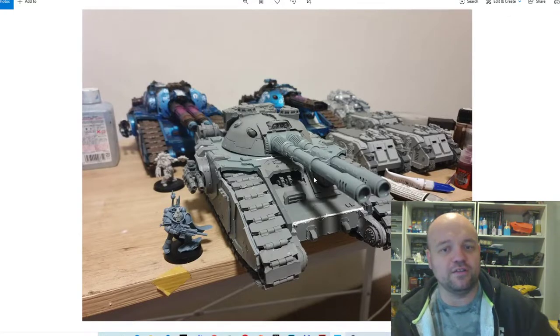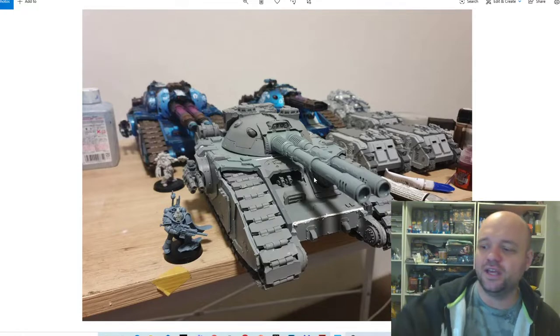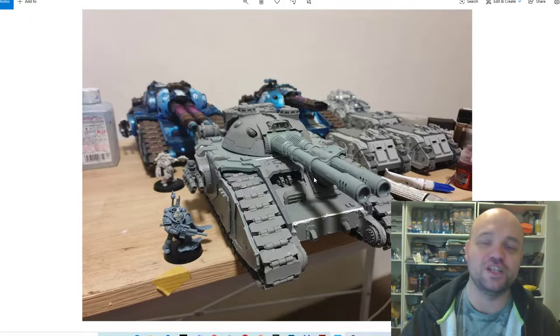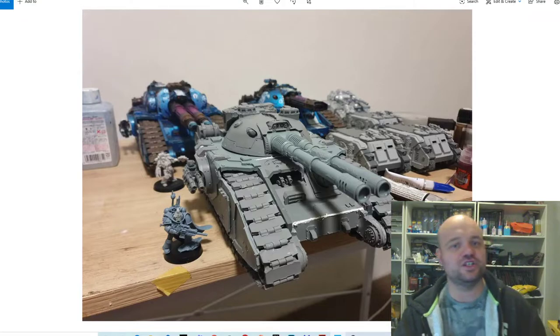Let me know what you're working on down below. I was going to start a new army in 9th edition — I've got most of the armies. I'm thinking I'd like to finish my Custodes and play a bit more Custodes in 9th edition if I continue to play. But anyway, just wanted to share what I was working on.